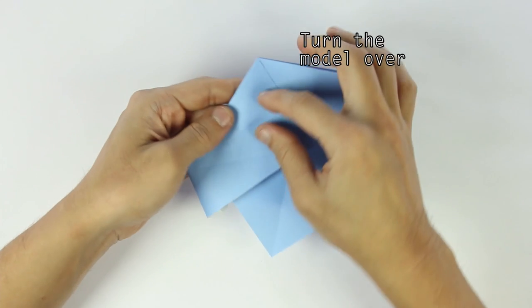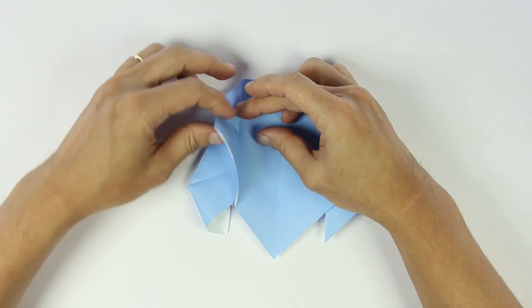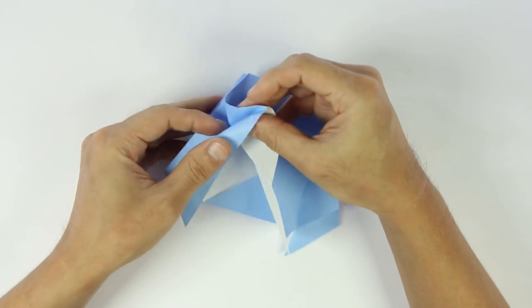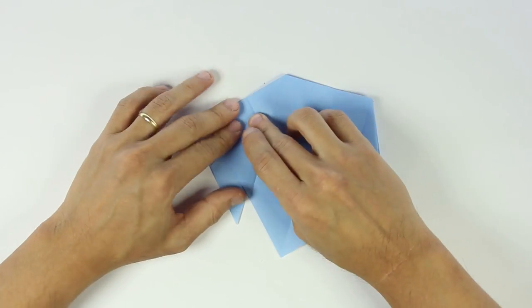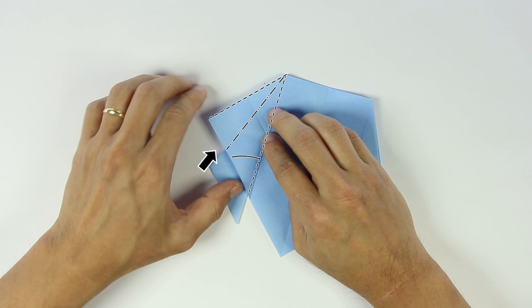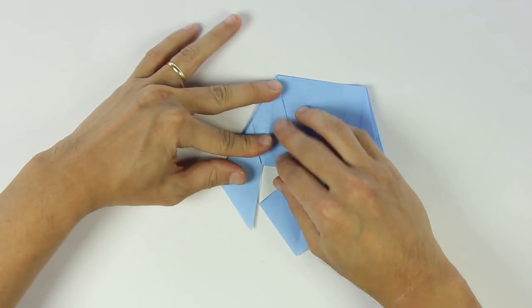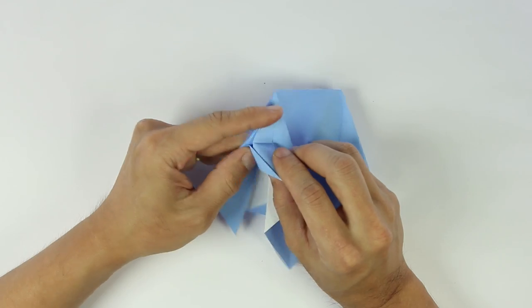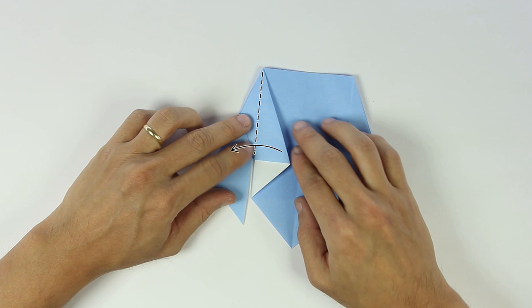Turn the model over again, and we're going to do the same thing here. One last time: start by the three folds on the top part, and then you pull and make the other two folds. Fold this flap downwards. And open this flap. Now inside reverse this flap. Now fold this layer to the left.